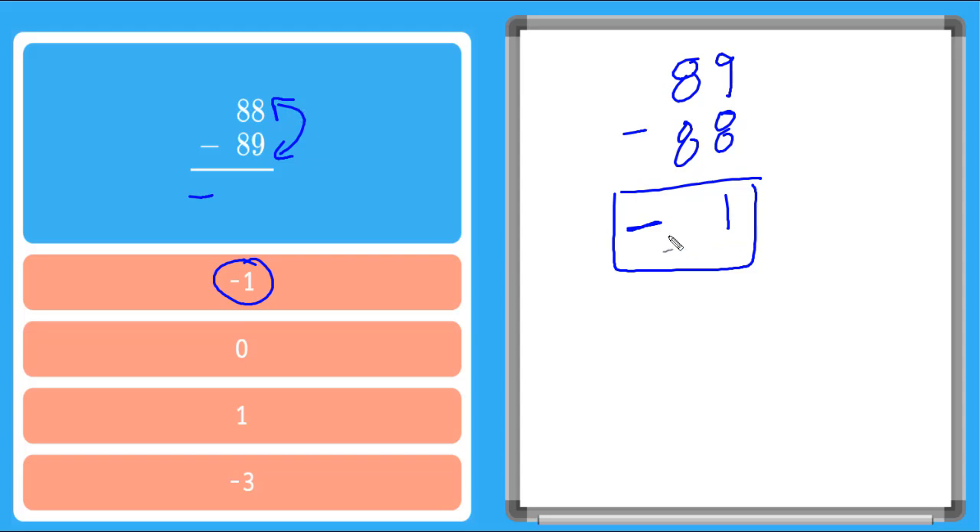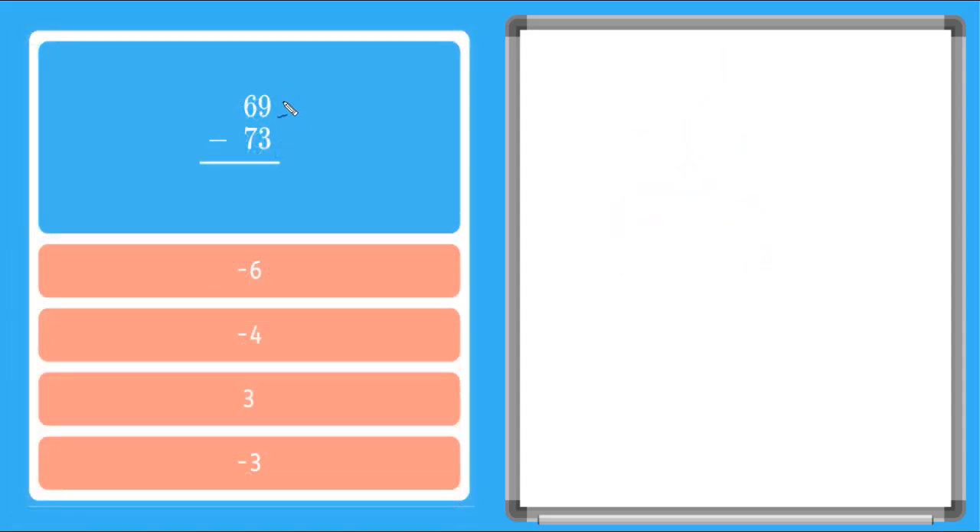Let's try another one. So here you'll see we have 69 minus 73. So again, our smaller number is here on top, but we need it to be on the bottom. So we're going to rewrite this as 73 minus 69, and we're going to put our negative sign down here so that we remember this is the negative.